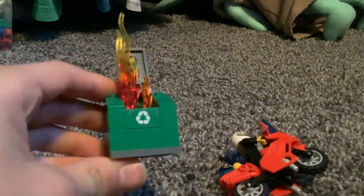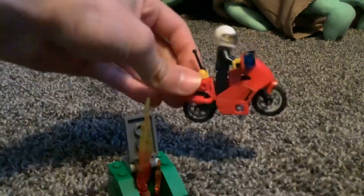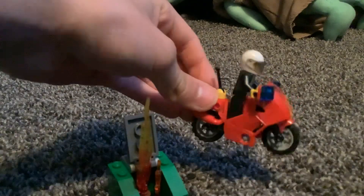It comes with this little recycling can, which you can close the lid — though it does not look that nice. It also comes with this motorcycle and this guy. I haven't exactly finished it yet because I lost two of the pieces, but it's basically finished. Those two missing pieces are like a fire extinguisher.